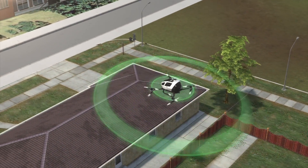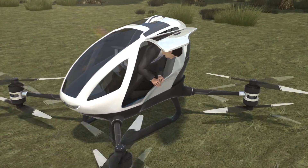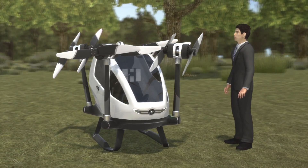Navigation and collision avoidance is taken care of by the drone's range of built-in sensors and computer systems. Once passengers arrive at their destination, the drone's rotor arms can be folded up for convenient storage.